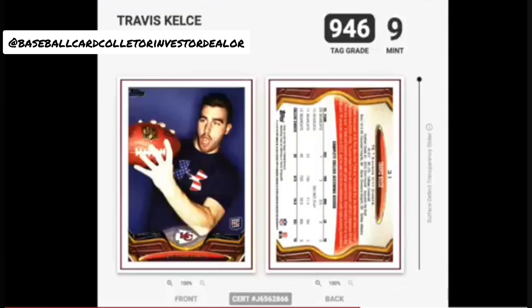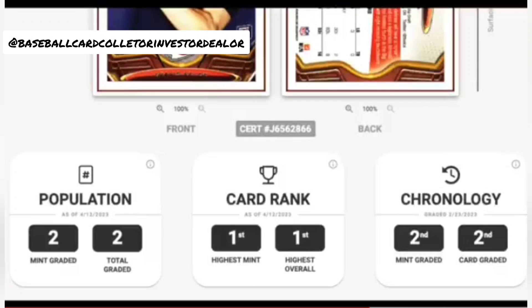They give almost a little too much information — it's confusing but we'll go through it. My Travis Kelce card graded a Mint 9, but on the one-to-a-thousand scale it actually graded a 946. There's a pop report — this card has been graded a total of two times by TAG, both getting Mint 9s. The card rank in the middle is really interesting — mine is the nicest copy ever graded by TAG at 946.